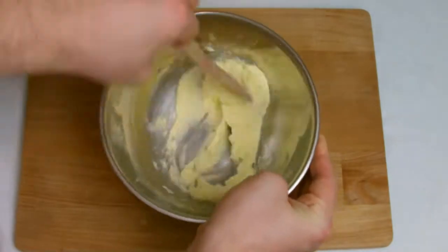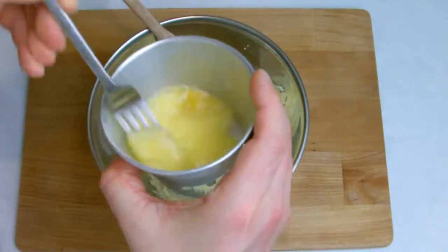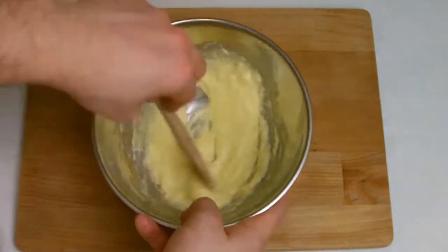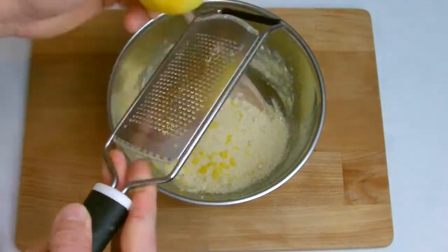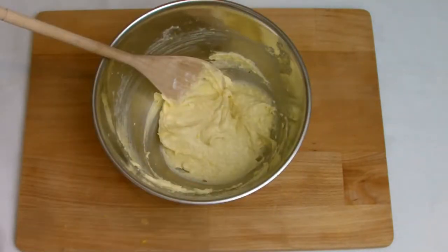Cream the butter, vanilla and sugar into a smooth paste. Beat the egg and fold in well. Add the remaining dry ingredients — the almonds, flour and lemon zest — and mix well, then take a flexible spatula and make sure all the ingredients are combined thoroughly.